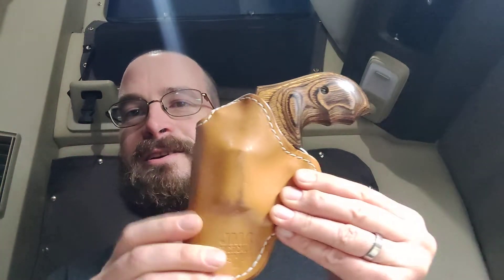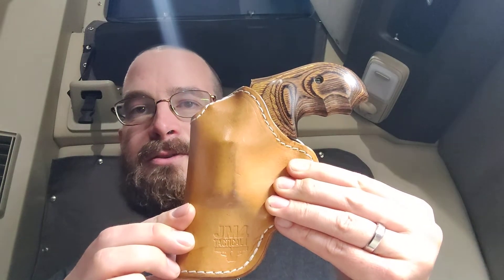Hey guys, I know I haven't done a video in a while, but I got a request today to do an update. It's been nine months now, and here it is — the JM4 Tactical, still going strong.